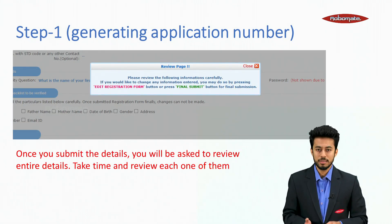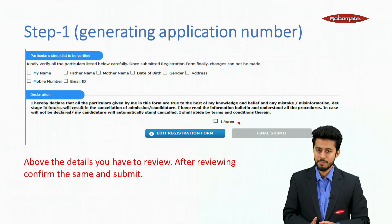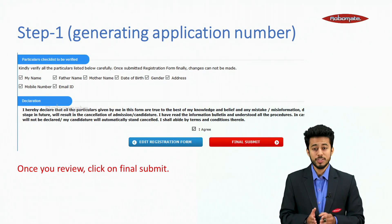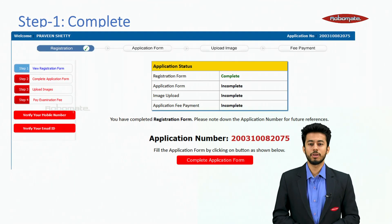Once you submit the details, you will be asked to review all the details. Take time and review each one carefully. After reviewing, confirm and submit. Click on the final submit button. Step 1 is now complete — you will be given an application number on screen. Please note this application number carefully, as it will be your login ID for any further logins, including JEE Mains April.